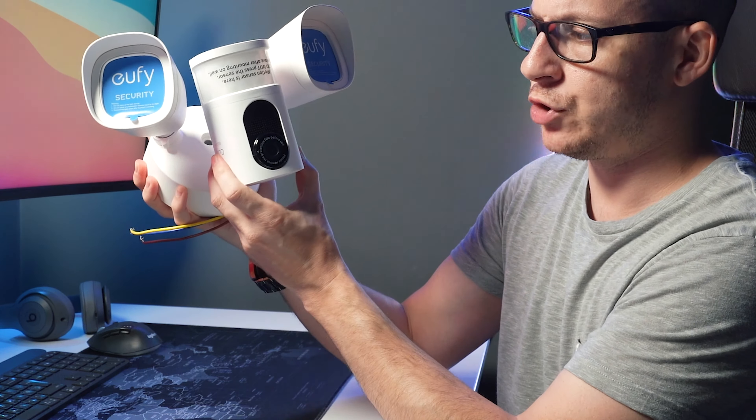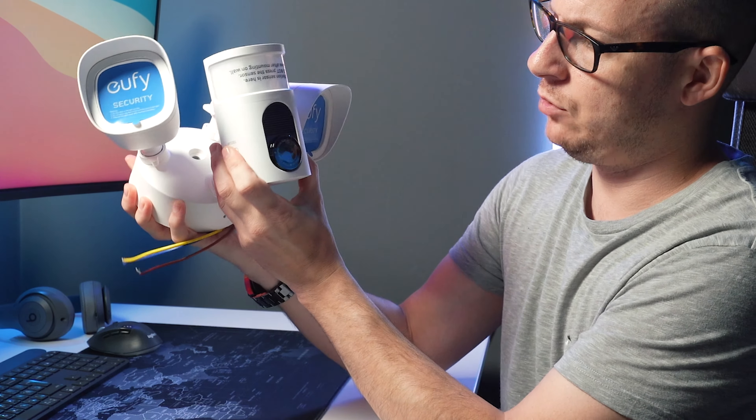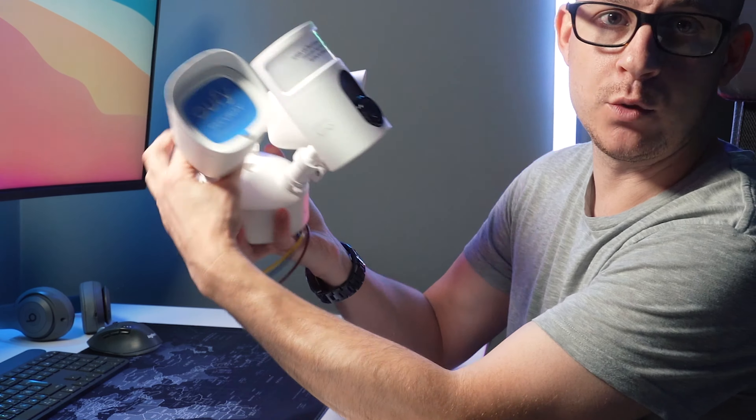You've also got a ball joint on the camera, so that can also be positioned wherever you want it to. Build quality feels pretty good. I currently have a few of the 2C security cameras, which I paid for out of my own money, along with the solar panels to charge them — the video is up here somewhere.